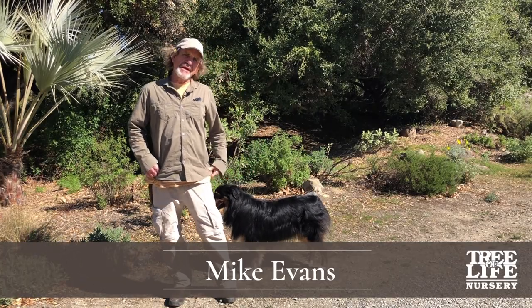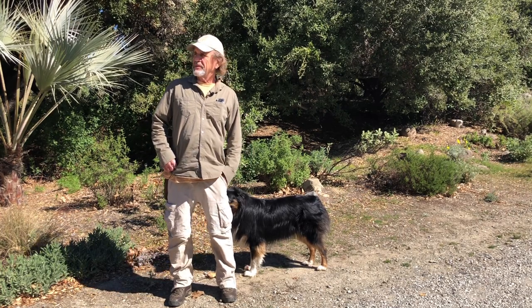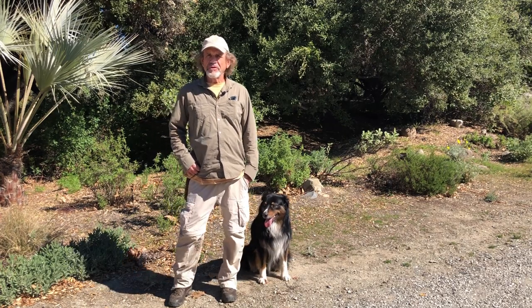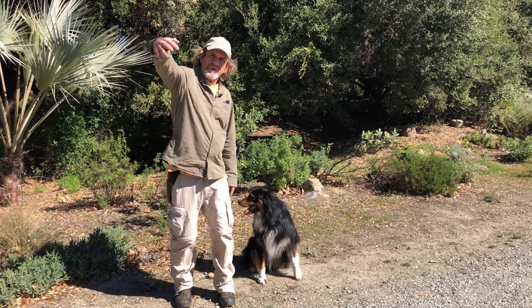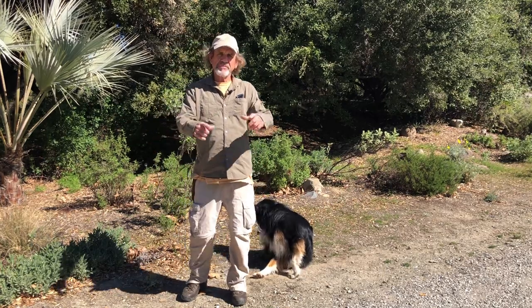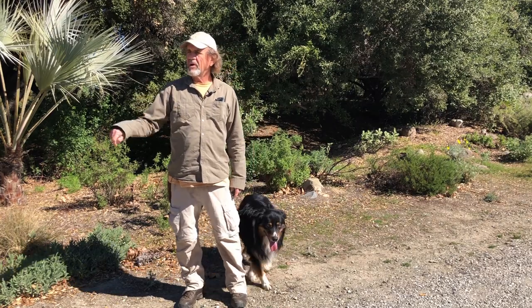Here we are at Tree of Life Nursery and we are going to cover today a topic that is long overdue. The title is 'The Low Down Dirt on Mulch.' I'm Mike Evans. This is Dakota the nursery dog. We have Emily on the other side of the camera and we're going to do our best to make a concise message about the low down dirt on mulch.